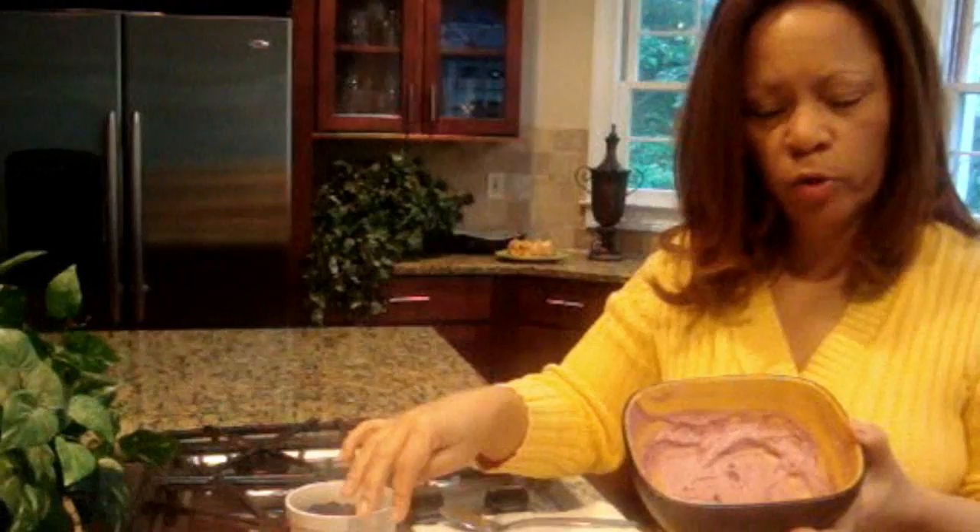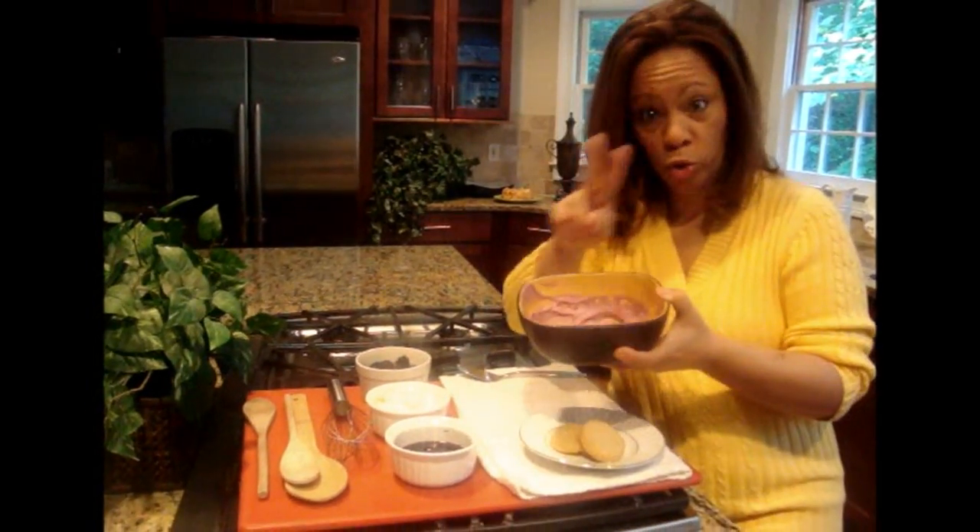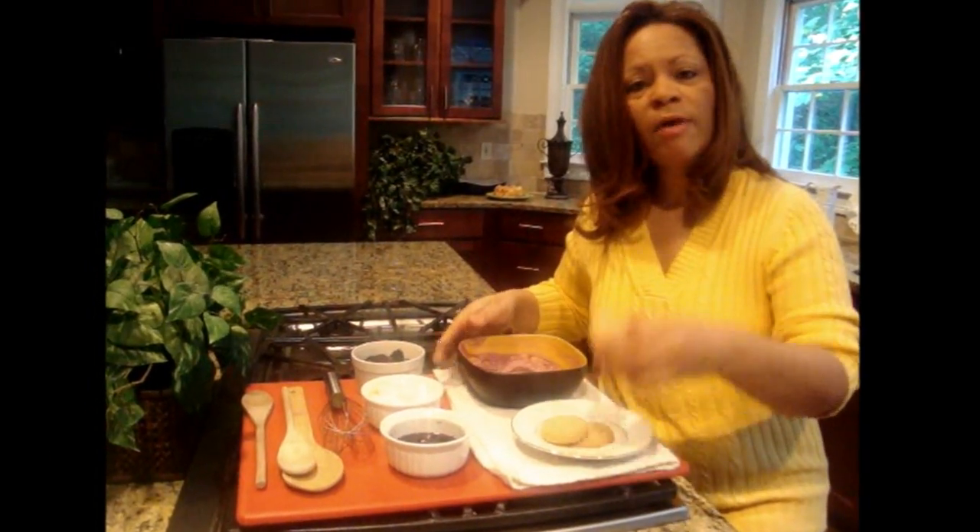I've gone ahead and blended some of our Philadelphia cream cheese with some of our simply fruit blackberry preserves. And then I have our fresh blackberries here that we're going to use to make the little stack. It's a two-tiered dessert, and here I have our shortbread cookies that we're going to use as the base and the middle layer for our Southern Bells.